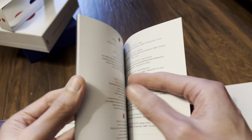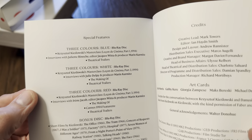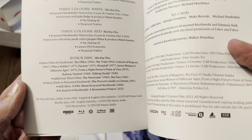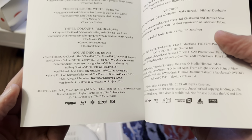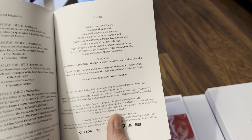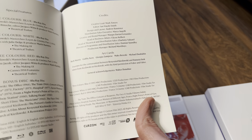The extra content is listed, which is on the bonus disc. On the Blu-ray you have the special features, and on the bonus disc there are short films. We can now see the Region B logo — so the Blu-rays are region locked, while the 4K discs are region free. There's also a look at the artists involved on the art cards.